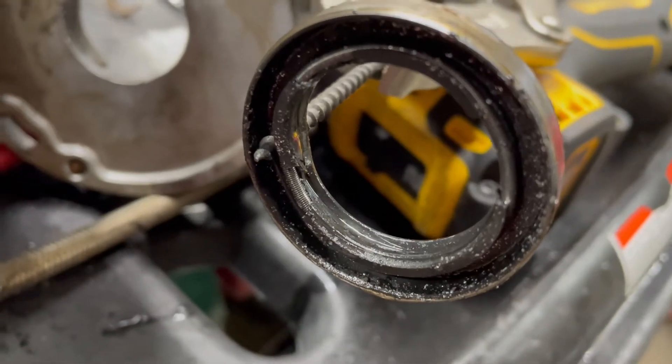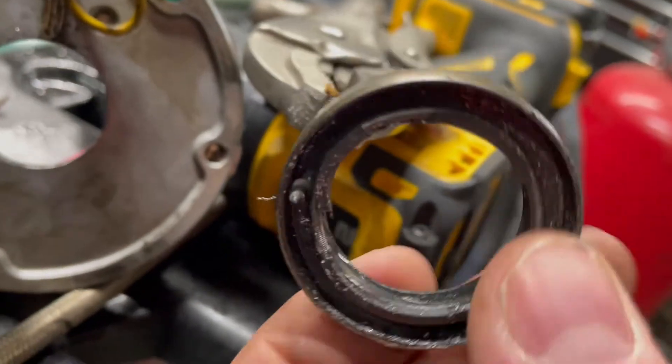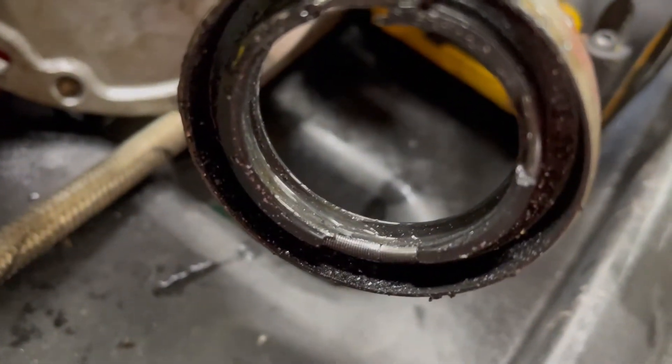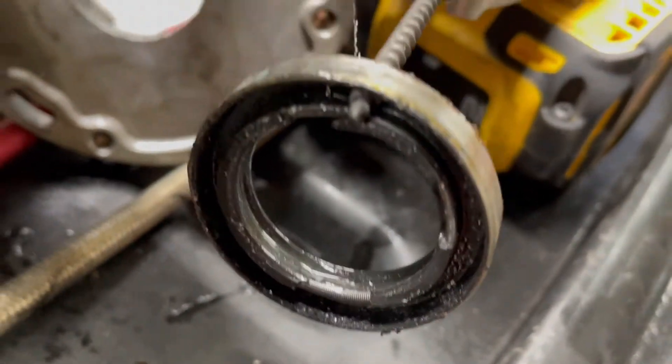This one was in there pretty good so I used a homemade puller — I can show you the video for that. You can see the seal where it's actually bad — looks like a couple of places where the seal is shot, it's junk. It looked good from the outside but it wasn't doing anything.